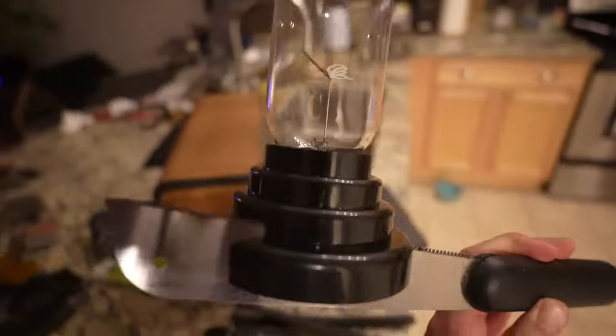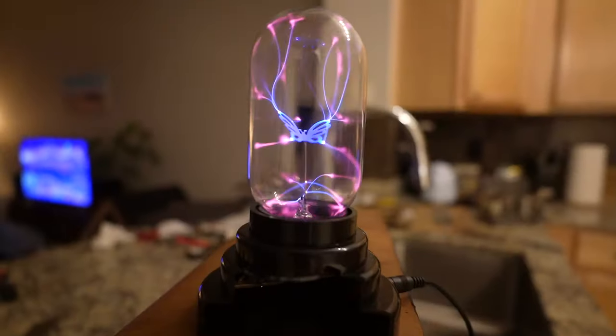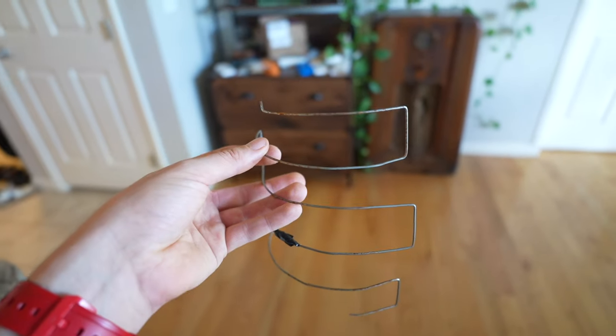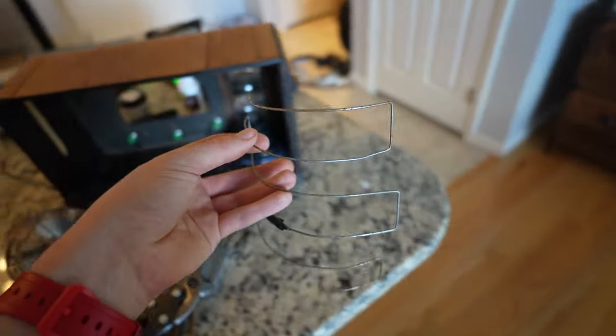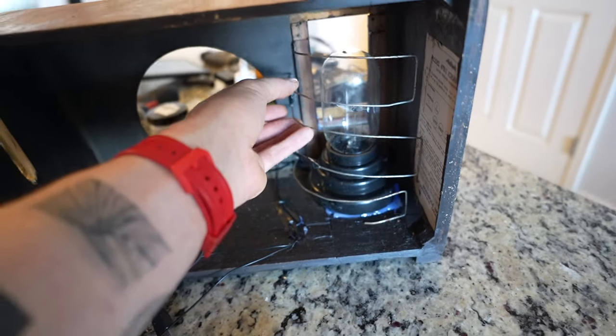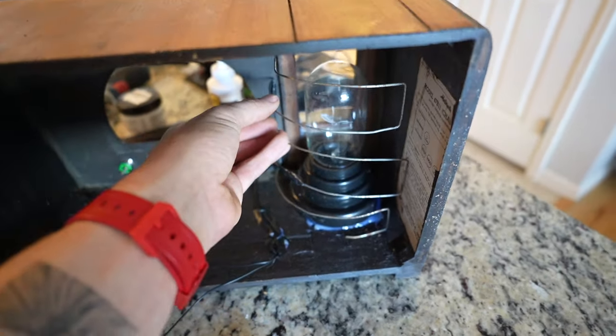I cut the base down to make it fit, although I will have to cover it with something because this is two to five kilovolts under there — best not to lick that. I was worried about the plasma globe interfering with the computer, so I added a grounded Faraday cage around it between it and the PC.